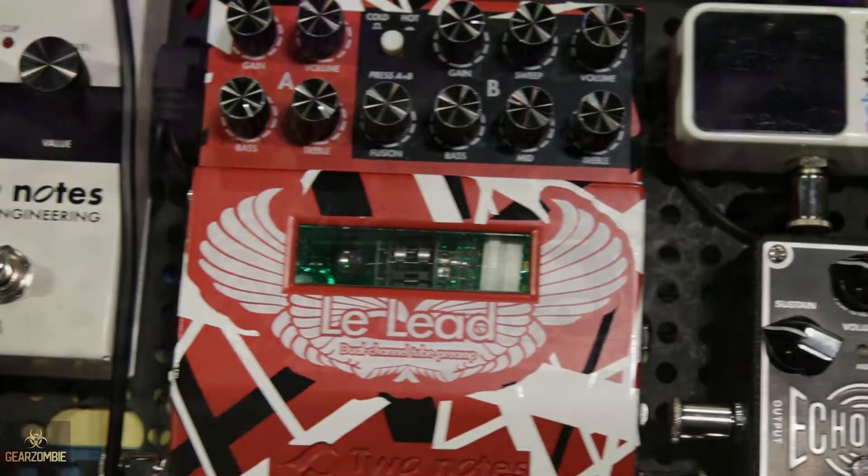They pair really well with our preamp pedals, which a lot of people in the States don't know about. We should obviously get you something to check out. So we've got the La Clean, La Crunch, the La Lead, and the La Bass. They're meant for you to be able to go amp-less.